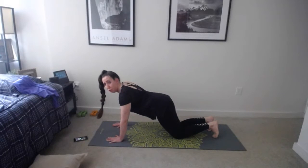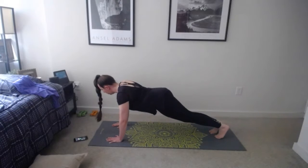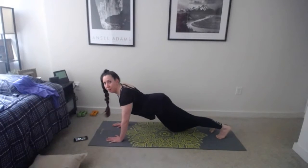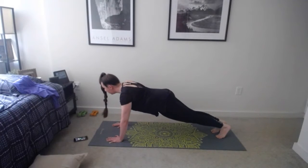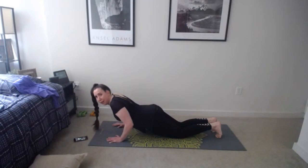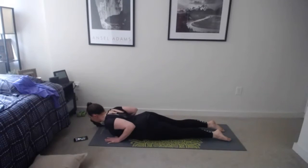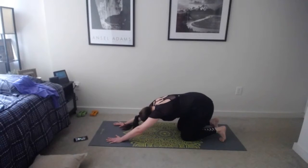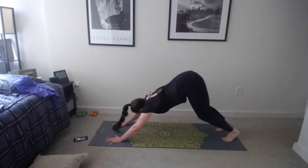Inhale, find a plank position — remember those modifications, maybe knees come down for extra support. If you need extra challenge, maybe one leg is lifted. While in plank, tuck your hips under to flatten your back and engage your core muscles — we don't want to drop the hips. Keep your gaze in front of the mat. One more breath, then all together: knees come down, elbows go straight back, chest to the mat, inhale baby cobra, lift up, exhale lower, retuck toes, and come back to downward facing dog.